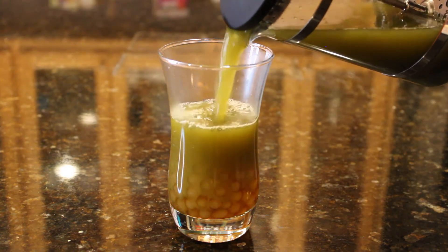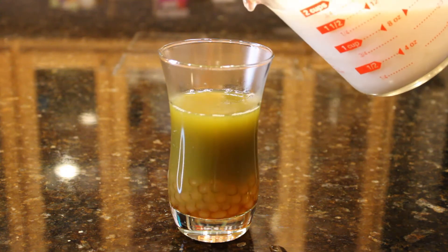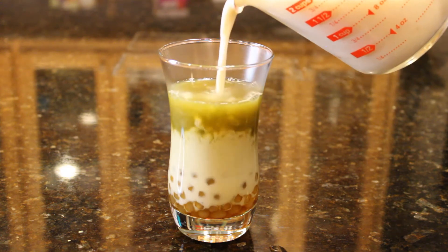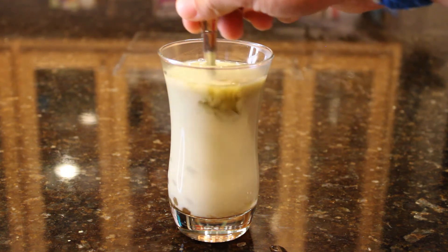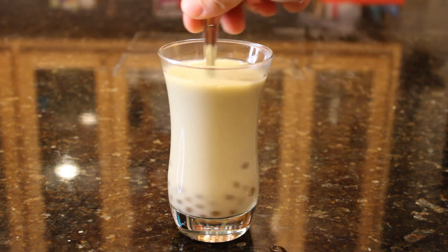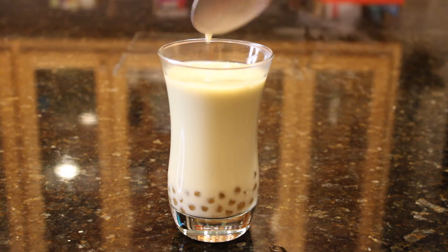You can also sweeten the matcha drink by adding sugar to the tea like we did with the others, but I wanted to use the sweetened condensed milk mixture for this one. Then give it a quick stir and gather all your drinks, because we have just finished all our bubble teas — so let's take a look at them now, shall we?